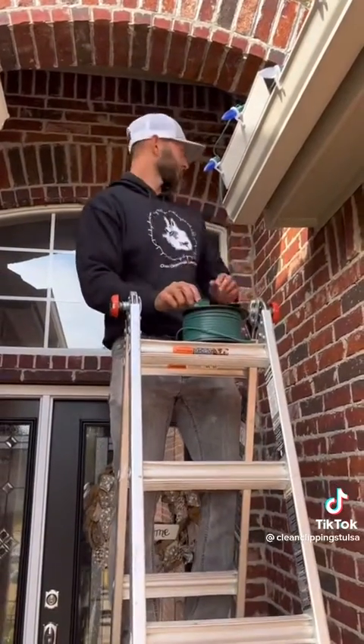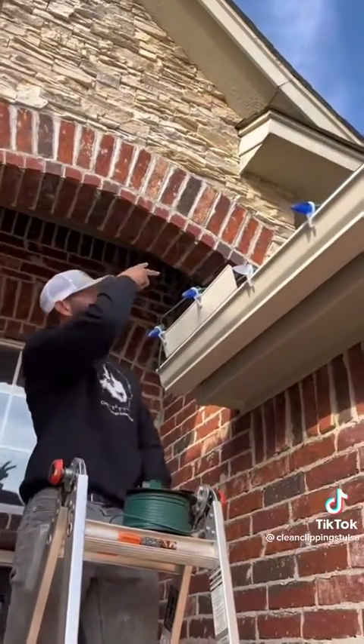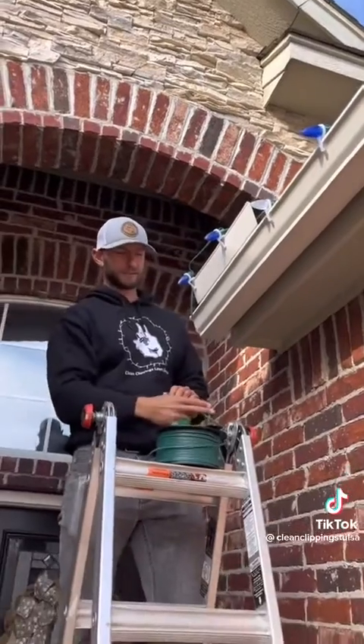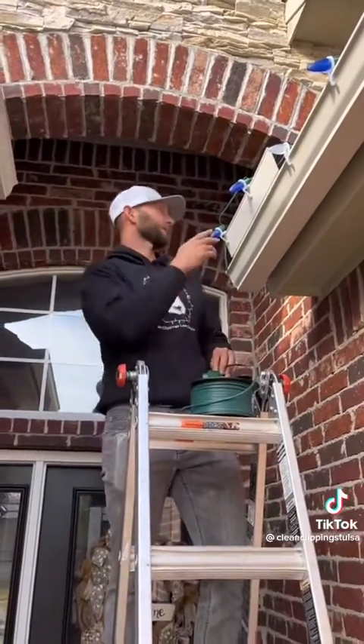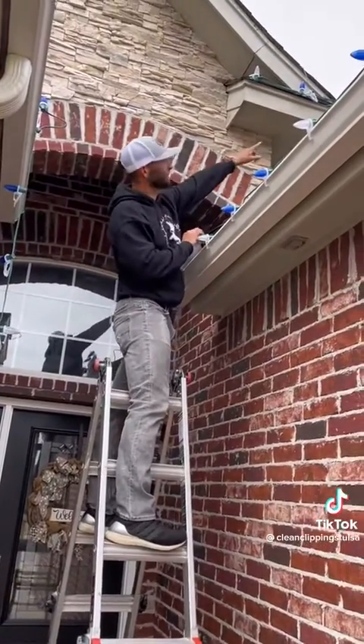I'm going to put a female at this end, and then I have an extension with a male here, so I'm going to plug it in and run it up there. I'm not going to make a cut until I know exactly how long this extension needs to be — that way we don't have any extra slack on the bulbs or on the extension.